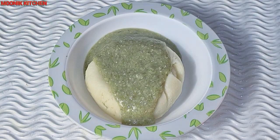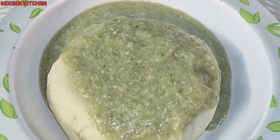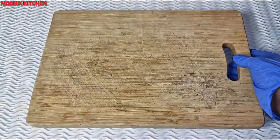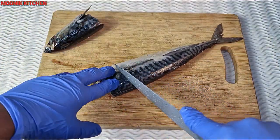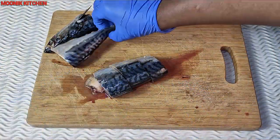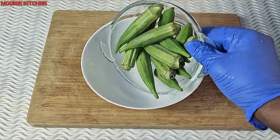Hi guys, it's your girl Monique with the double K. In this video, I'm going to be showing you how to make a soup for newborn babies learning swallow. All we need is mackerel fish, so I'm going to cut it and transfer it inside a bowl, then clean thoroughly with water.